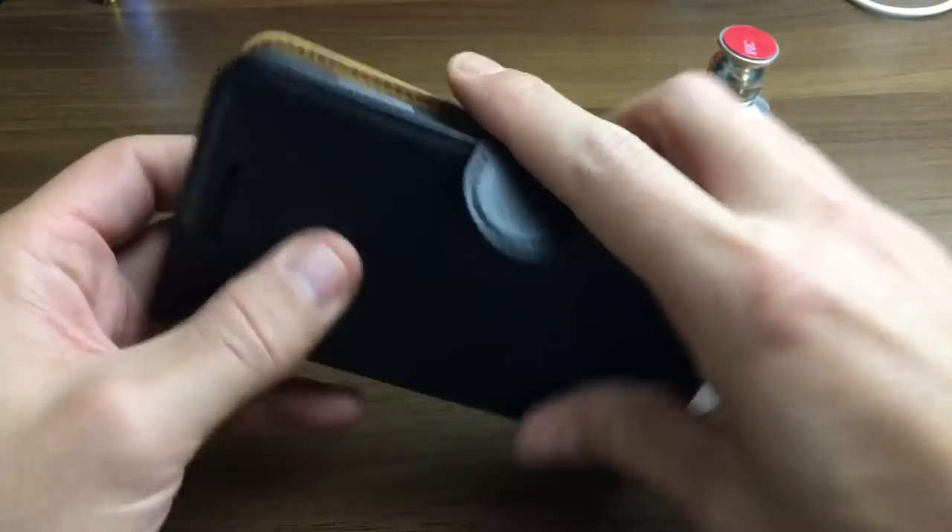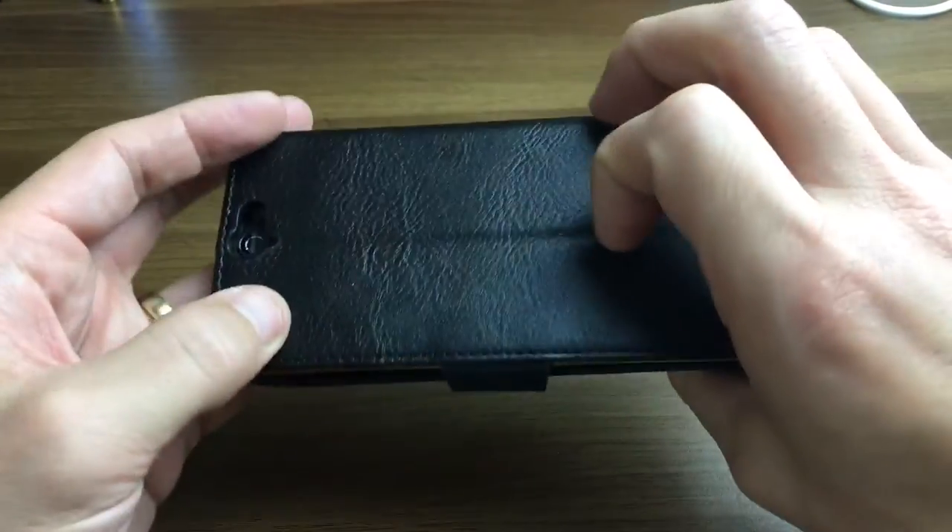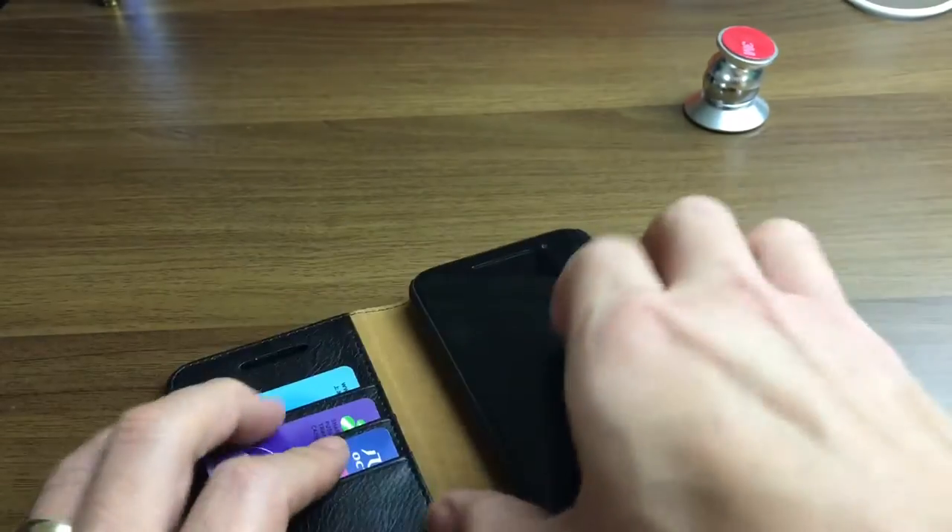Overall, it is good. For $12, this is a good quality case. However, there's one thing that I didn't like about it.